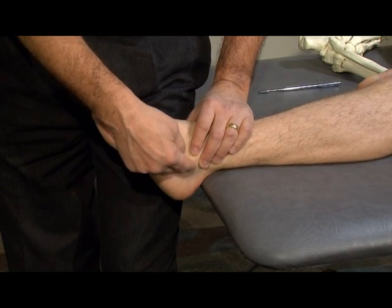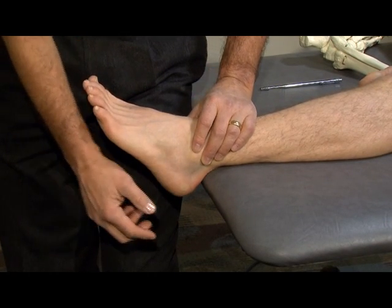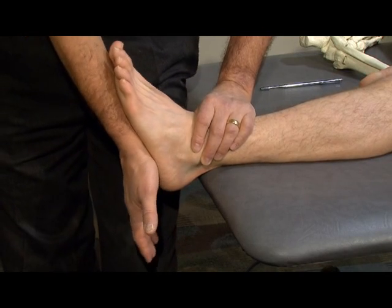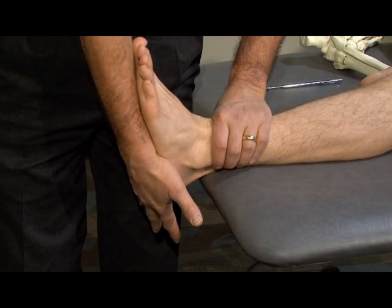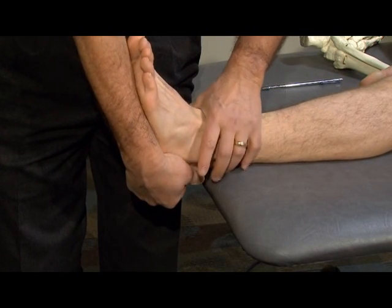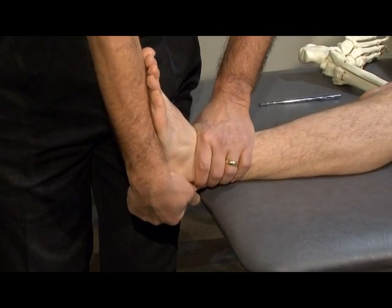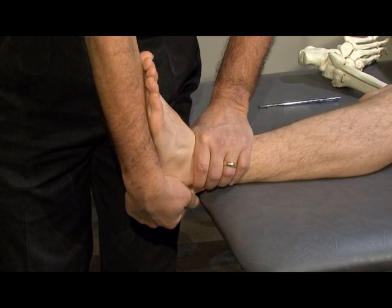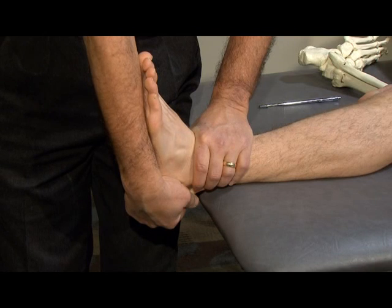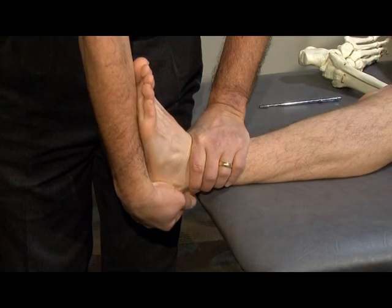For the calcaneofibular ligament, which goes from the distal fibula to the distal calcaneus, we're going to take the ankle and place it in a relative neutral to dorsiflexed position, grasp the calcaneus with one hand as we fix the fibula, maintaining dorsiflexion, and pull the calcaneus toward the floor in an oblique fashion to stress the calcaneofibular ligament.